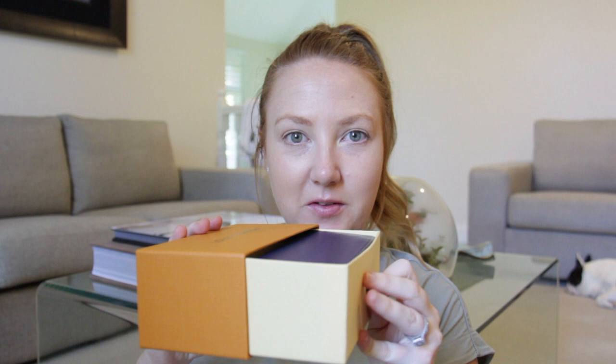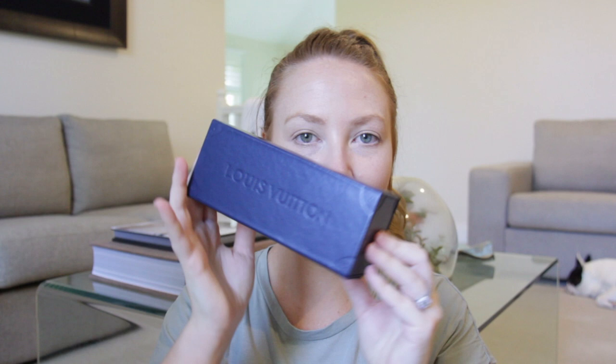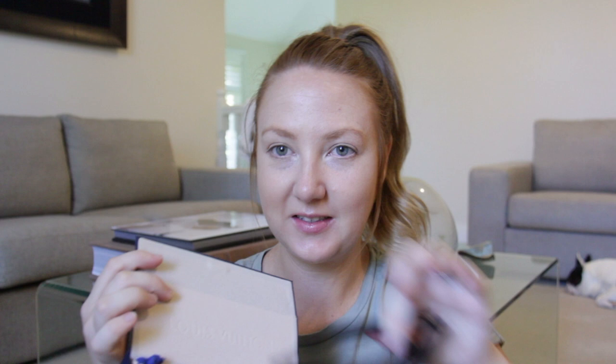This is the box, which is really nice. It's one of those draw boxes, which I really like. It has the sunglass case inside with also a care booklet. The case is like a little trunk — I really love the vibe of this. It has the Louis Vuitton embossed in it. Open it up, it's a magnet and I love that it's all velvet.